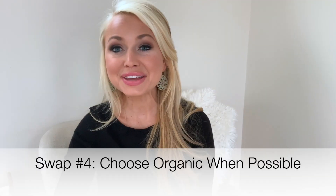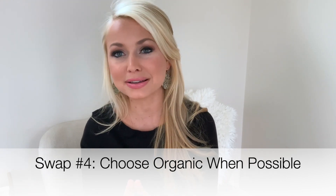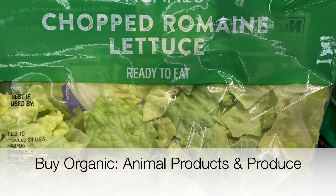That leads me to my next simple swap, which is to choose organics when possible. I always get questions on what should I buy organic. Personally, I like to get my meat products, my animal products, and my produce — those are the top ones that I like to get organic.